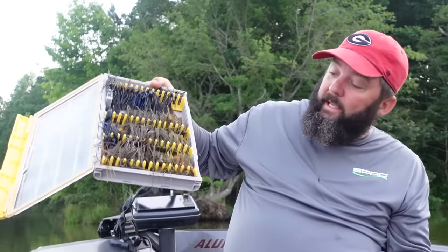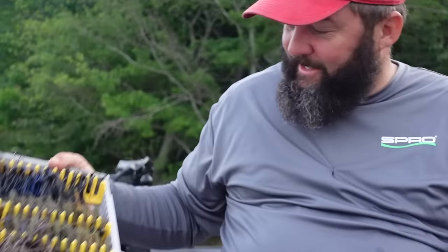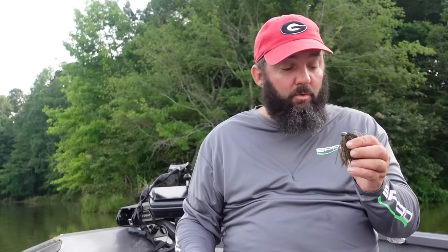As you can see I've got a plethora of jigs, but basically two colors: green pumpkin and black and blue, or green pumpkin and brown — those are the three colors I use. I'll mix in some oranges and stuff, but it's pretty basic. Go out to the store and buy yourself two jigs: a green pumpkin and a black and blue.